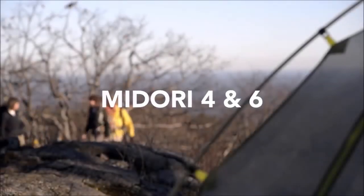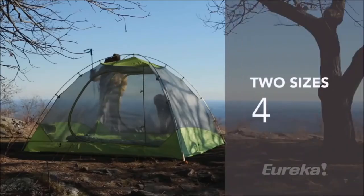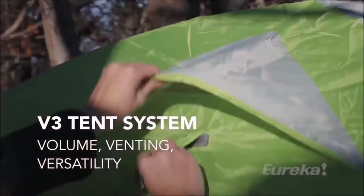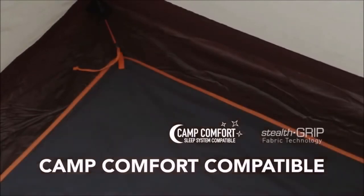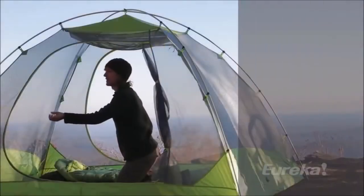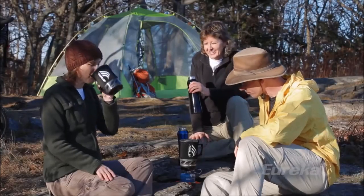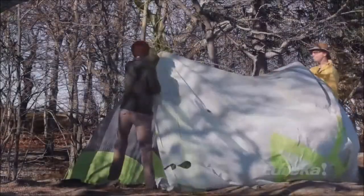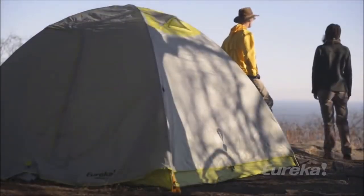The Midori 4 and Midori 6 have all the superior qualities of the smaller lightweight versions but with a base camp feel, featuring two large doors with easy side entry. The Midori tents feature V3 enhanced venting systems for maximum airflow and usable space in the vestibules. They are compatible with the Camp Comfort sleep system — bags, pads and tent floors that work together for a no-slip sleep experience. They also have internal pockets and a gear loft for easy access items. The Midori 4 and Midori 6 are ideal options for days on the trail with accommodating space for sure-fire comfort.